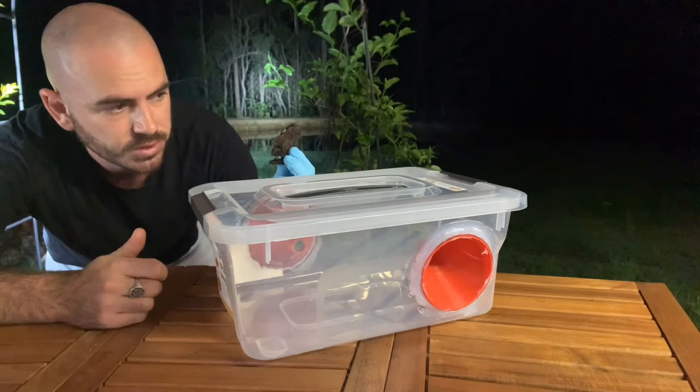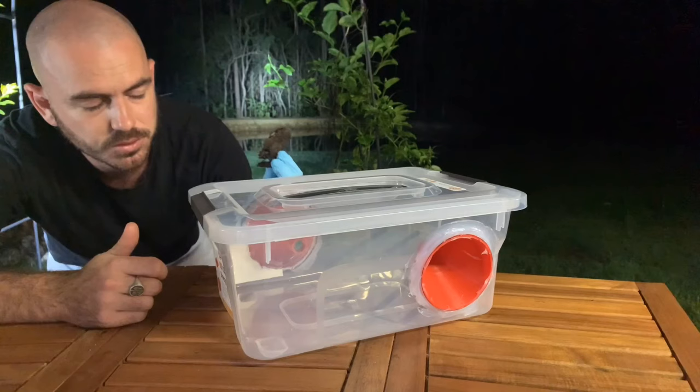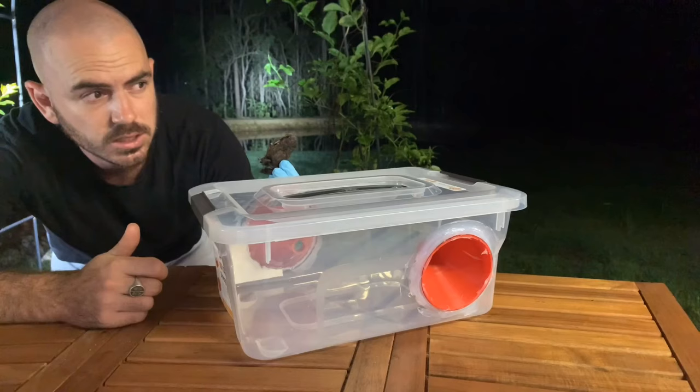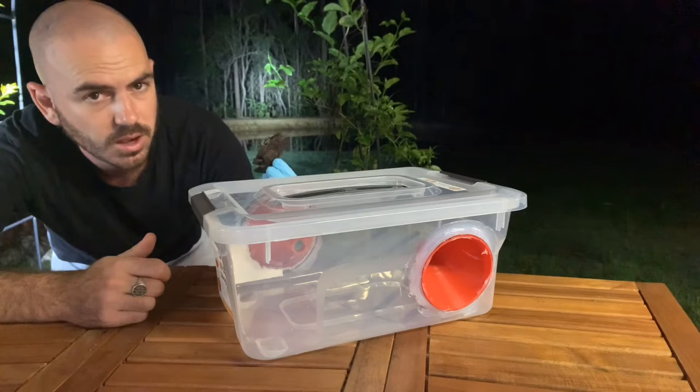I will take account of the tadpoles to make sure they're all toad tadpoles. The reason toad tadpoles are attracted to the poison is because it's in their eggs, and the poison itself actually deters local frog tadpoles — so theoretically we should only get toad tadpoles in the trap.